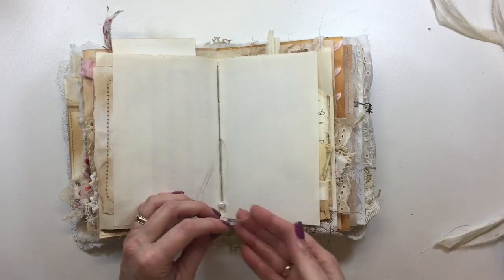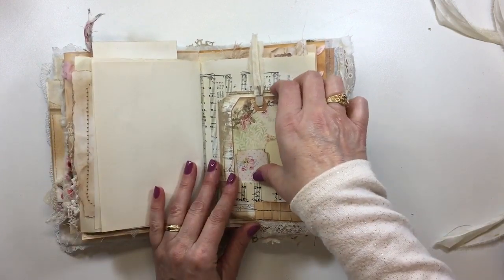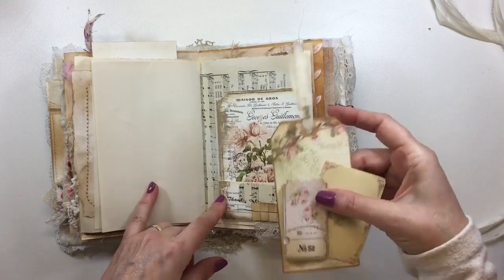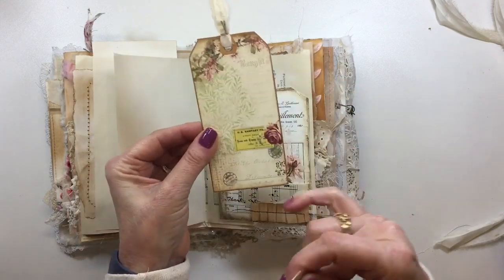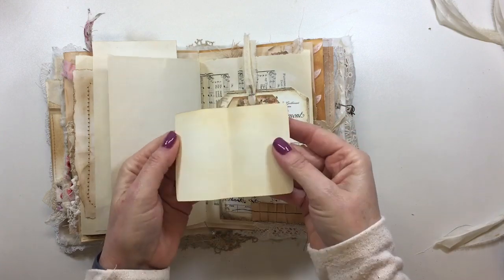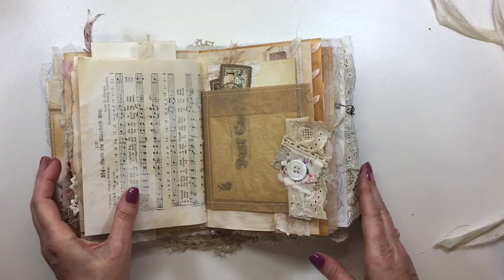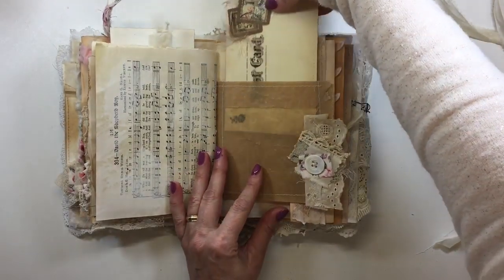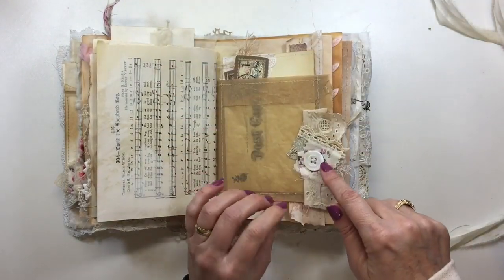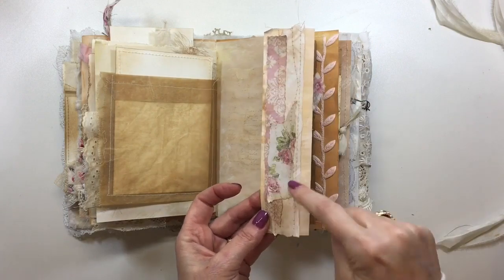Over here this is a My Porch print — she does the altered guest checks and I've made a pocket out of that. This is an Artie Mays digital and various things from my stash. This one opens up so you've got another little place you can do some writing. Paper ruffle, old trims — I've tried to add a lot of real vintage trims within here. Then this is another little altered journal card tucked in there, and another old mother of pearl button. This page just flips over and I've done some collaging there.